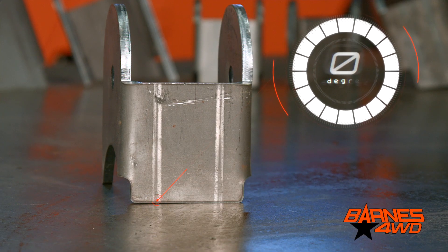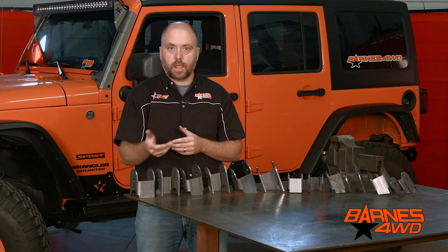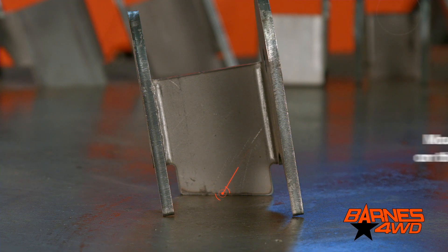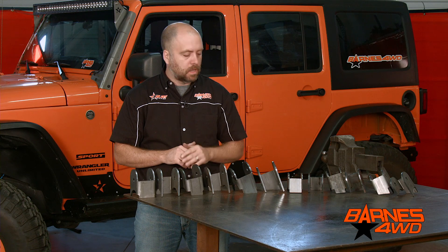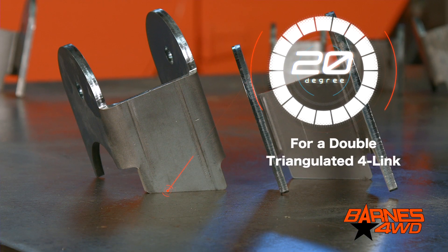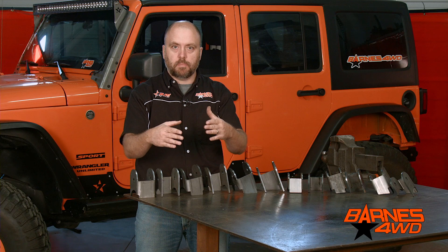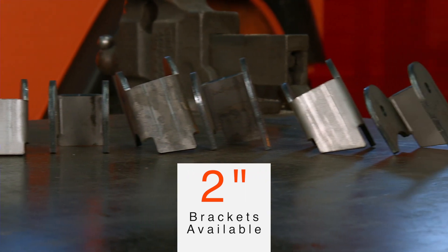With the zero degree bracket, your link is going to be perpendicular to your axle tube — your frame link mount is under your frame and goes straight back to your axle. The 10 degree bracket is often used on front three links: you'll have your bracket as far to the outside of your axle tubes as you can, but you want to bring those links back in towards the frame so you don't lose any turning radius. The 20 degree bracket is used a lot in, say, a double triangulated four-link for the lowers — from the outside of the axle tube, 20 degrees brings your link bracket back towards the center of your chassis. And these same variations are also offered in the two-inch bracketry.